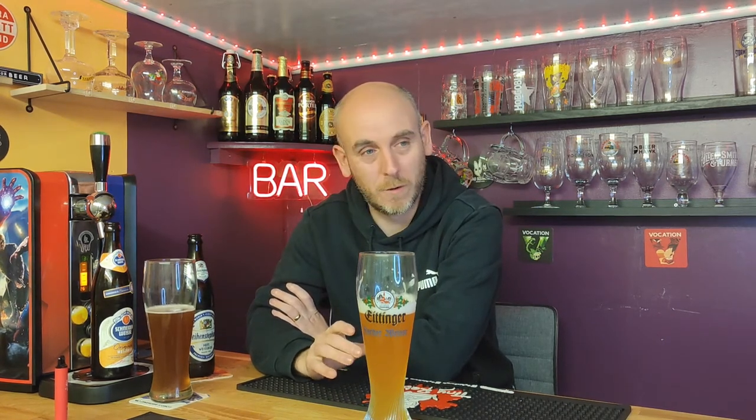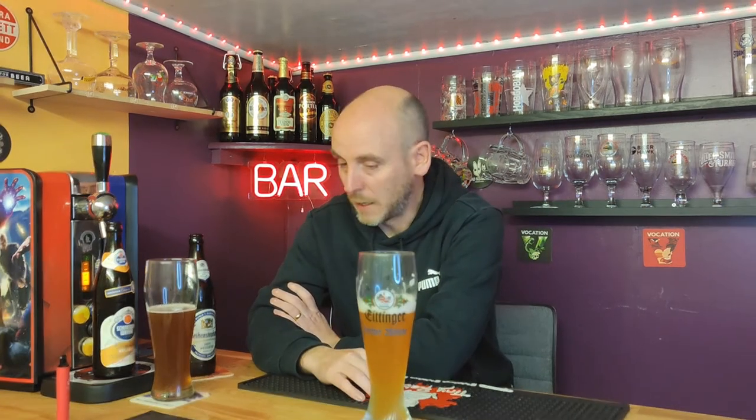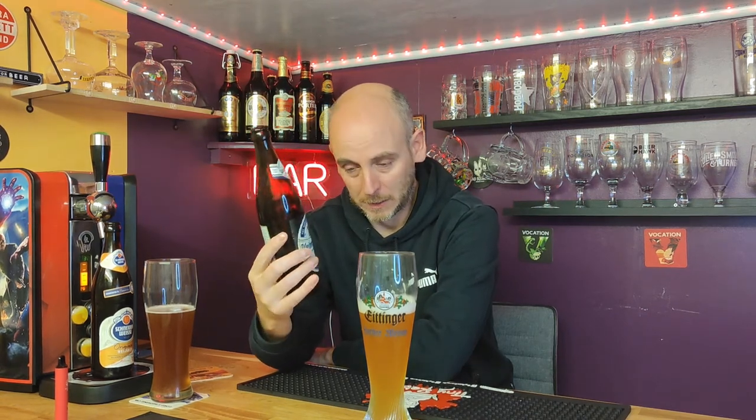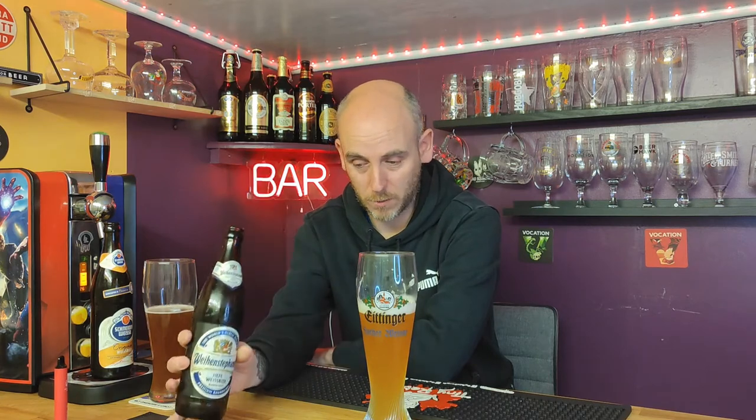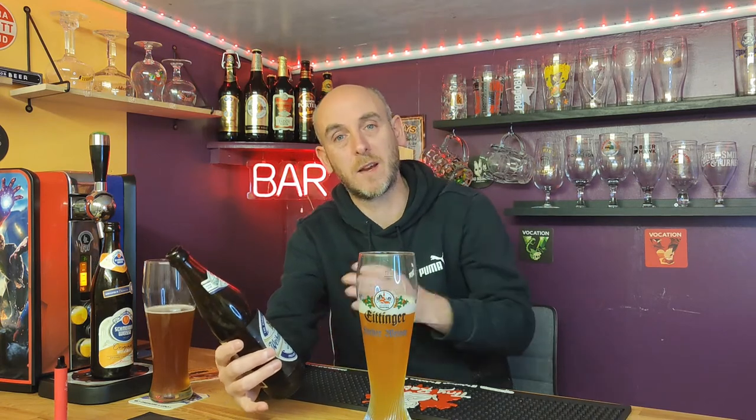I must admit I'm getting bored of reviewing New England IPAs and citrusy juice bomb IPAs - I'm really bored of reviewing them, hence I haven't done many recently. Maybe I should look at doing more Weissbeers - there's certainly plenty out there on Trembling Madness and other places. Out of the two I would go with that one - it was less than two quid in Sainsbury's, both of them were. There's another two Weissbeers on the shelf - you've got the Franziskaner and Erdinger - so I might pick those two up and do those side by side, then pick a favourite out of the four.